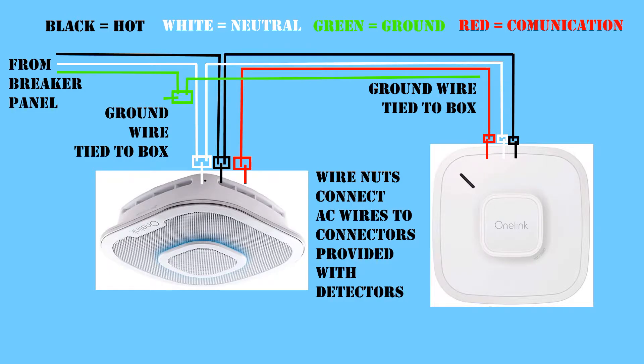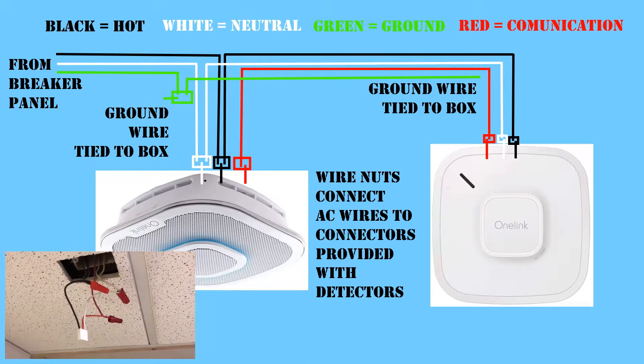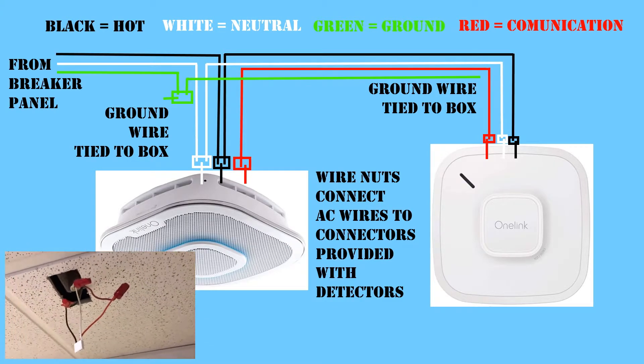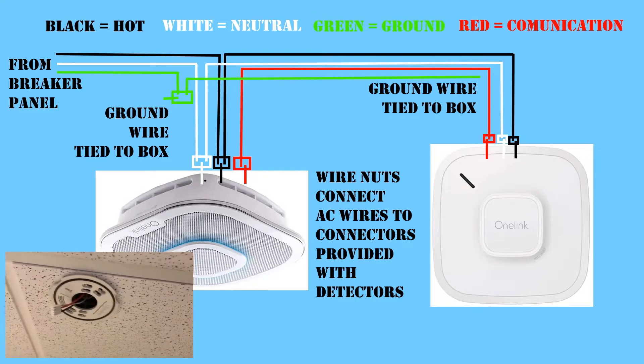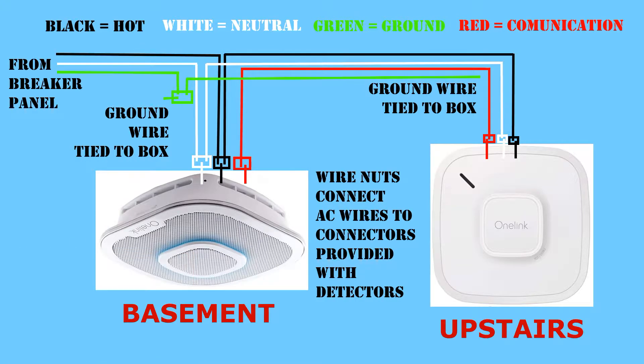Installation is fairly simple. Just find the breaker that the smoke detectors are on, turn it off, and then replace the smoke detector. Typically all the smoke detectors are on the same breaker and they run Romex with four conductors between them. The fourth conductor is for communication between the detectors so that when one goes off they all go off. My house only had two detectors — one at the top of the stairs on the second floor and one in the basement just about as far away from the furnace room as possible.